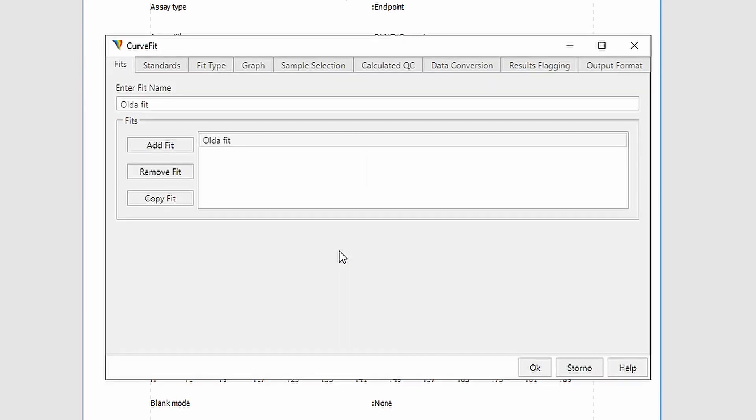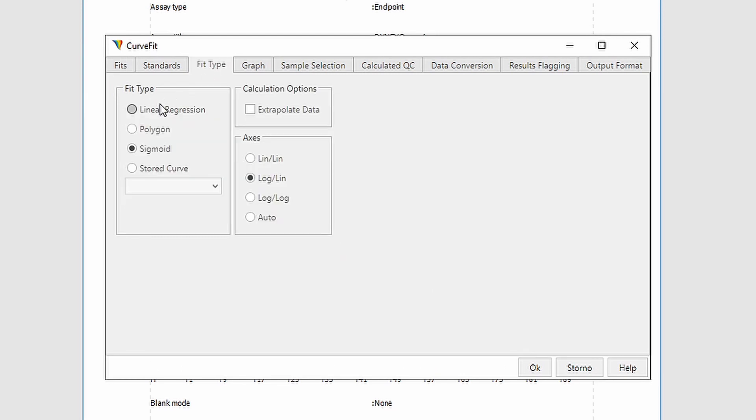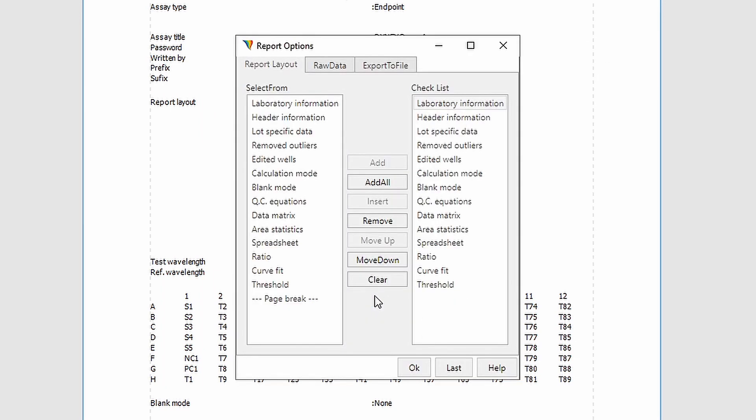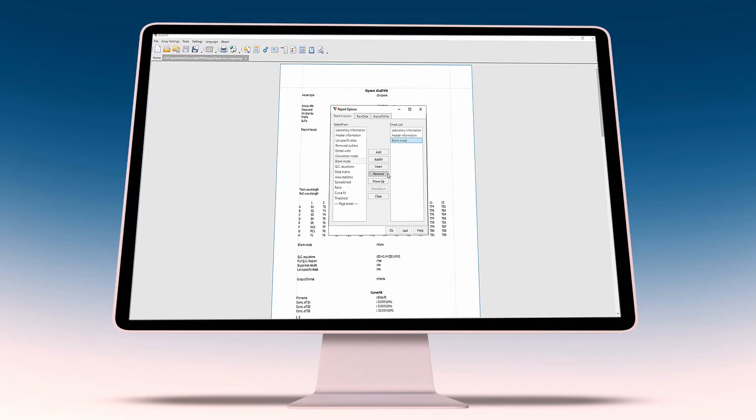For quantitative assays, there is a wide variety of curve-fitting tools. You can customize your report and export data to the laboratory information system.